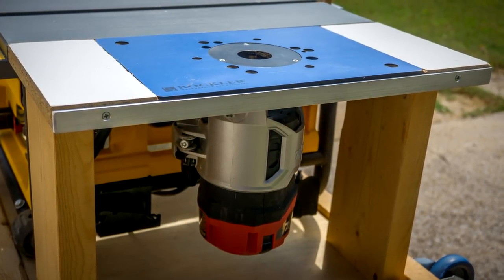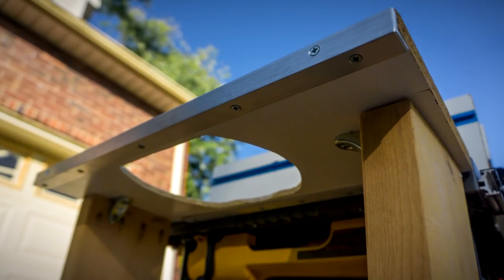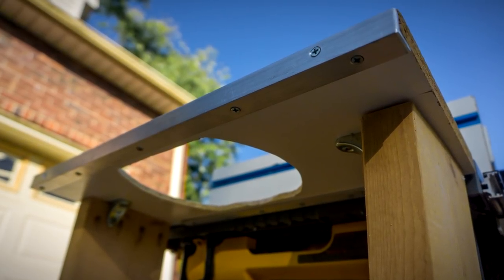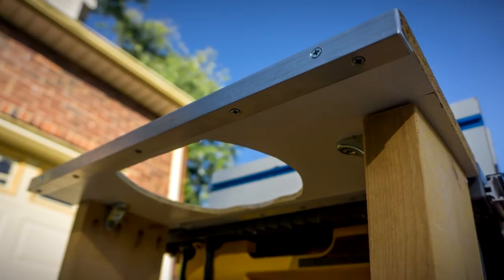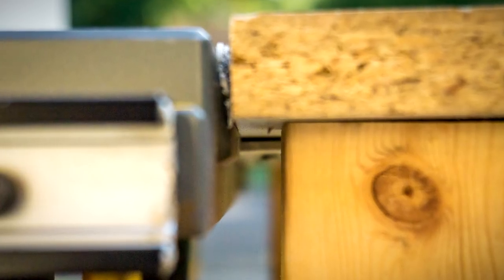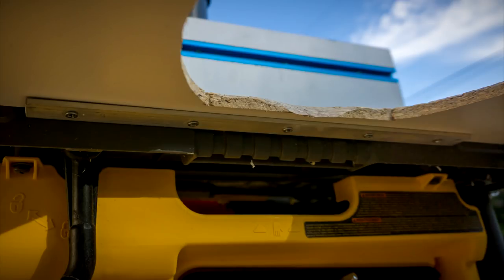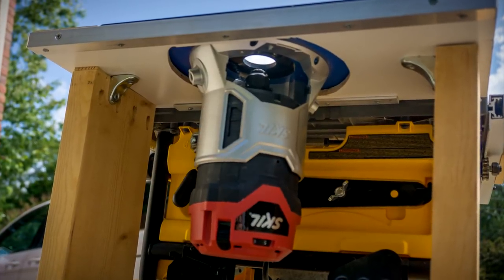Moving on to the router table edition — I used some simple 2x8s to mount to the plywood, and on the underneath side I used some shims to make everything perfectly flat and level with the table saw surface. I used pocket holes to connect the 2x8s with the melamine, along with some angle brackets. Then I went ahead and used aluminum angle which I mounted to the table saw by drilling a couple of holes. This is the only permanent change I made to the table saw itself, but I felt it was worth it for the stability I got out of it.